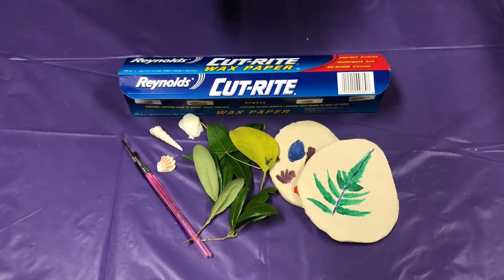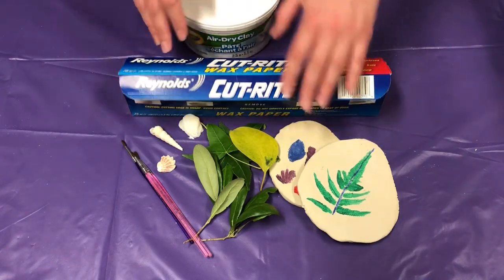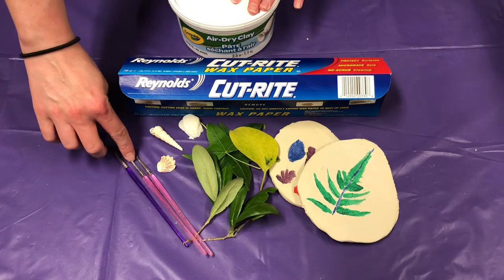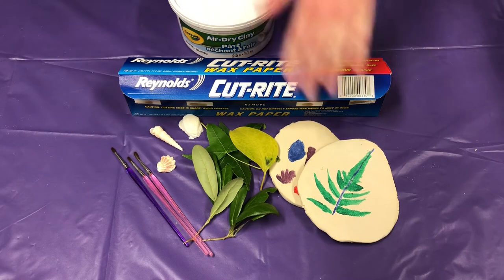What you're going to need for this craft is some air dry clay. You will also need some wax paper so that the clay doesn't stick all over the place. You'll need some paint brushes and eventually the paints that you want to use when you paint the clay.